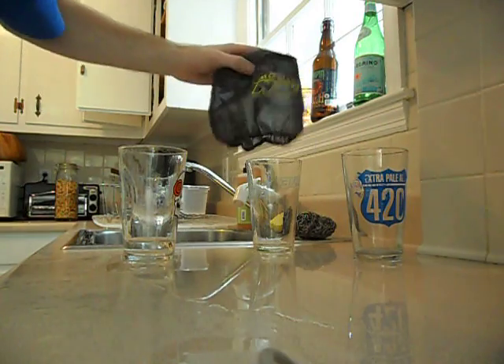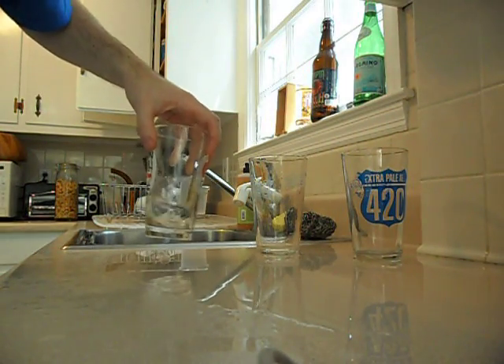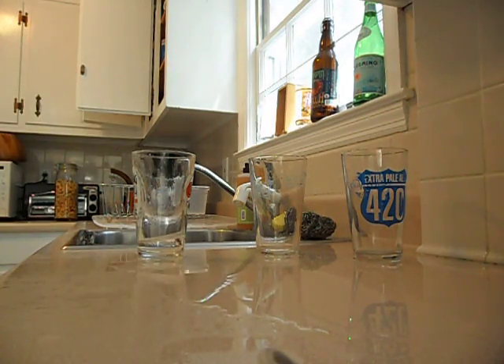As you can see, pulling them off — barely any water in here, a heck of a lot more water in here, and actually out of the three trials I've done, this is the least amount I've seen. Usually there's even more. I hope that's helpful.